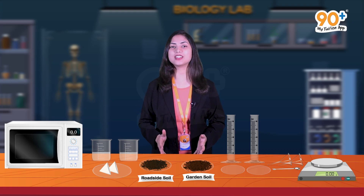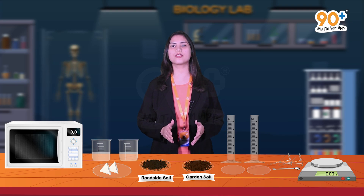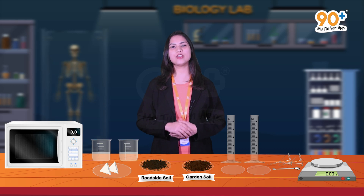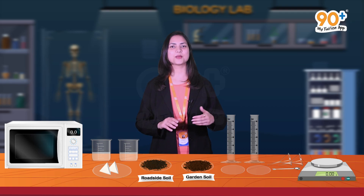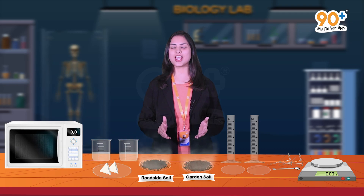Now we have all the requirements ready, so let's start the experiment. For this experiment we have selected two different types of soil: garden soil and roadside soil. These two soil samples need to be dried first, and for that we have kept our oven ready. We have to weigh 20 grams of each soil. The garden soil and roadside soil are kept in the oven for some time to get dry. Both the soils are dried now.